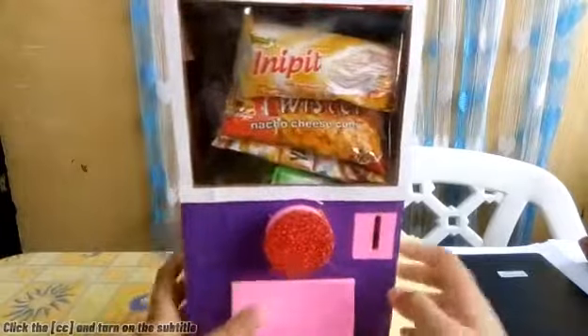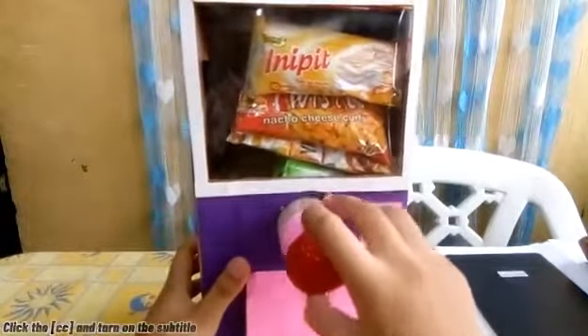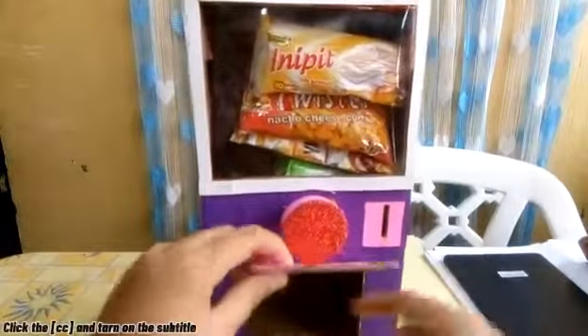Hi guys, today I will show you how I make this DIY vending machine. You will insert a coin and then pull, and something will fall out.